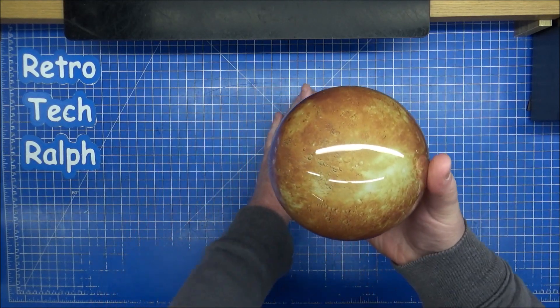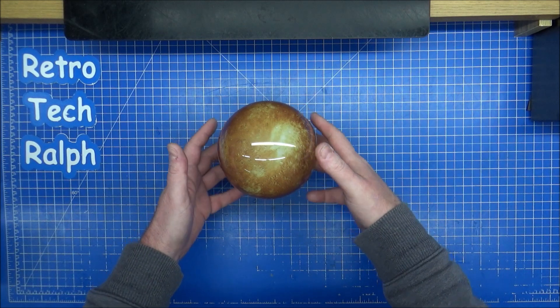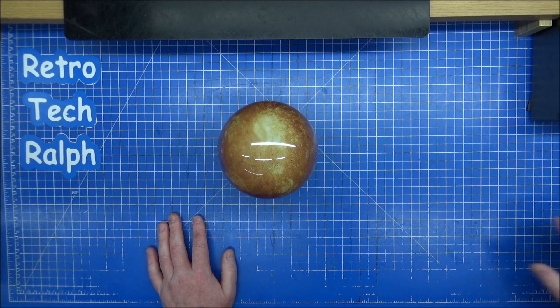Tada! Mercury. So it looks very much like our moon — extraordinary — like our moon in surface detail only.